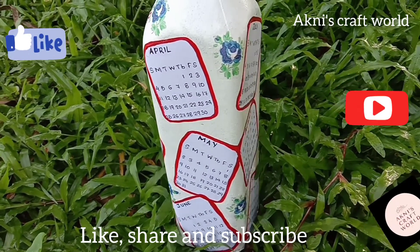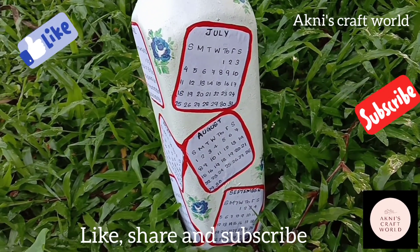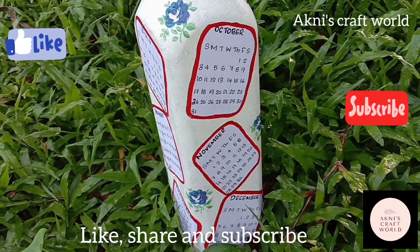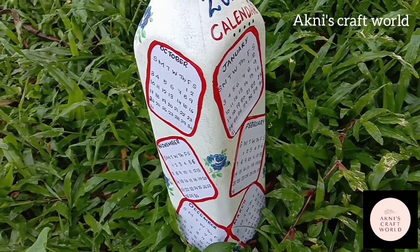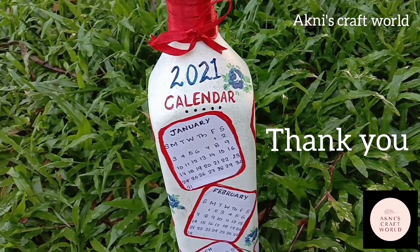If you like this channel, please like this channel. Subscribe and click the subscribe button. If you like this video, you will be notified of the notifications. Bye! Thank you!